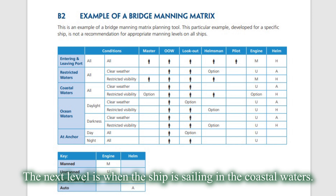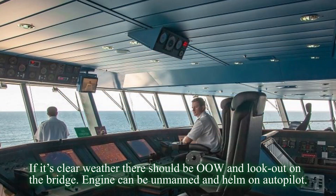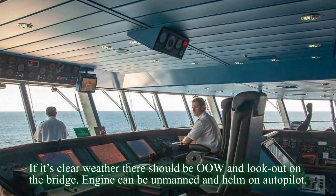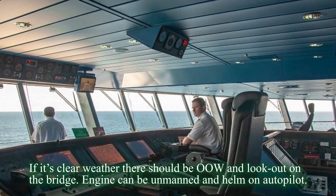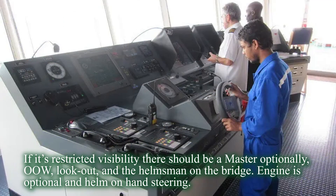The next level is when the ship is sailing in coastal waters. If it's clear, there should be officer of the watch and lookout on the bridge. Engine can be unmanned and helm on autopilot. If it's restricted visibility, there should be a master, optionally, officer of the watch, lookout, and helmsman on the bridge. Engine is optional and helm on hand steering.